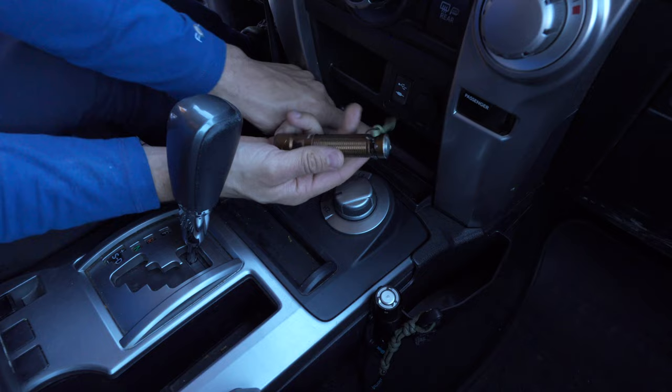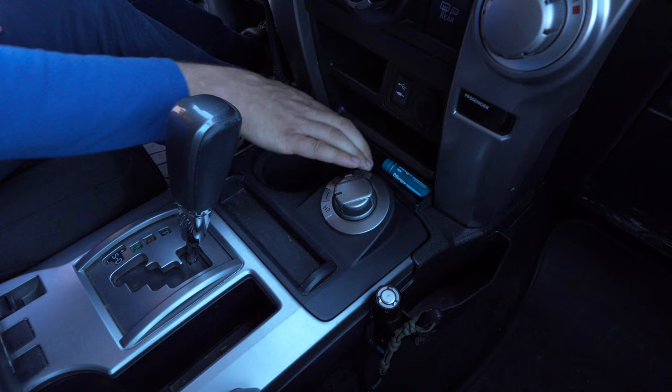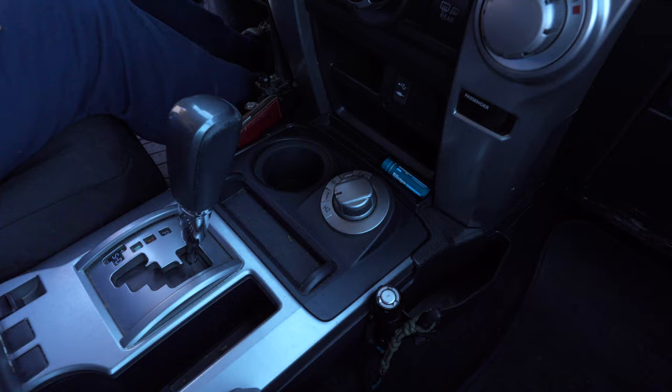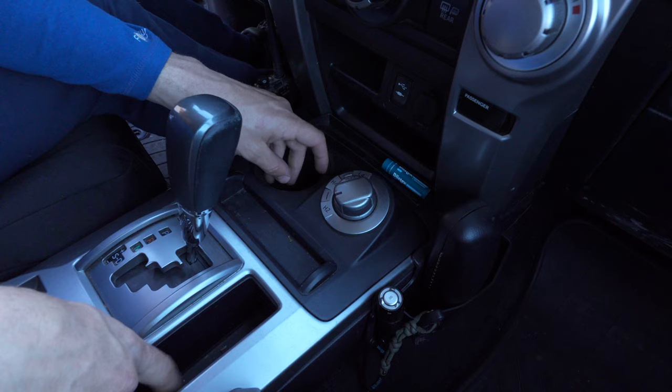Chapstick goes right there. Another one of my Olights — this is the Warrior Mini 2 — would even just fit right here, which is kind of convenient. I bet chapstick goes there, your wallet if you didn't want to mess with it could go in there, your glasses case — something like that fits in there. It's kind of a lot of stuff and you could still put more in there, and it's keeping you out of the few cup holders you have and out of this slot, which is bad for this kind of stuff.